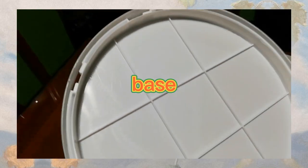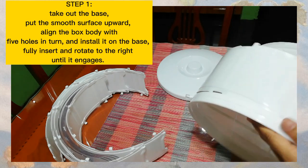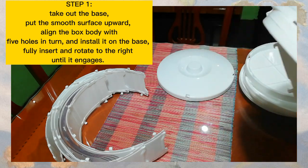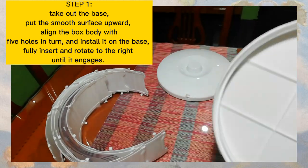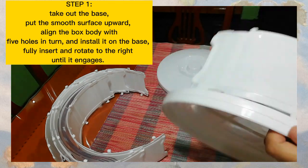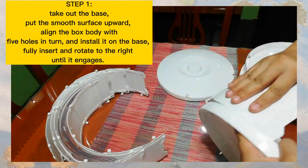Talagang grabe ang hirap i-assemble. Nag-search pa ako sa YouTube kung paano i-assemble. Yan po yung base. Kaso hindi ko talaga ma-gets kung paano nila nalagay. Kahit may instruction siya, parang nakakalito pa rin. Yan po yung step 1 — ialagay mo yung pinaka-smooth surface, tapos ilalagay mo yung box body. May mga holes po yan.